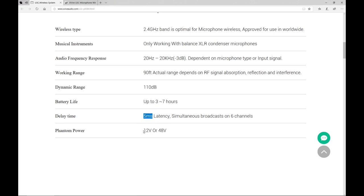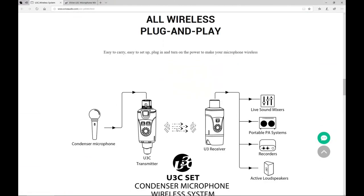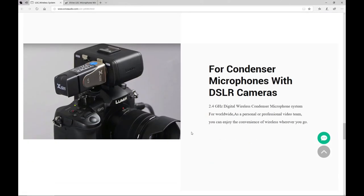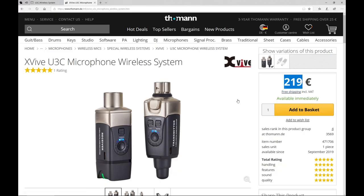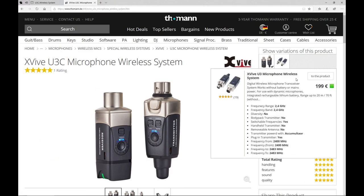It can provide 12 or 48 volts of phantom power. There are also a couple of suggestions about how to use this thing, and we'll check the DSLR application later in this video. The price at Thomann for U3C is €219, which is €20 more than for the standard U3 unit. I'll give you all the links in the description — use those to find the actual price, because prices at Thomann change every day.